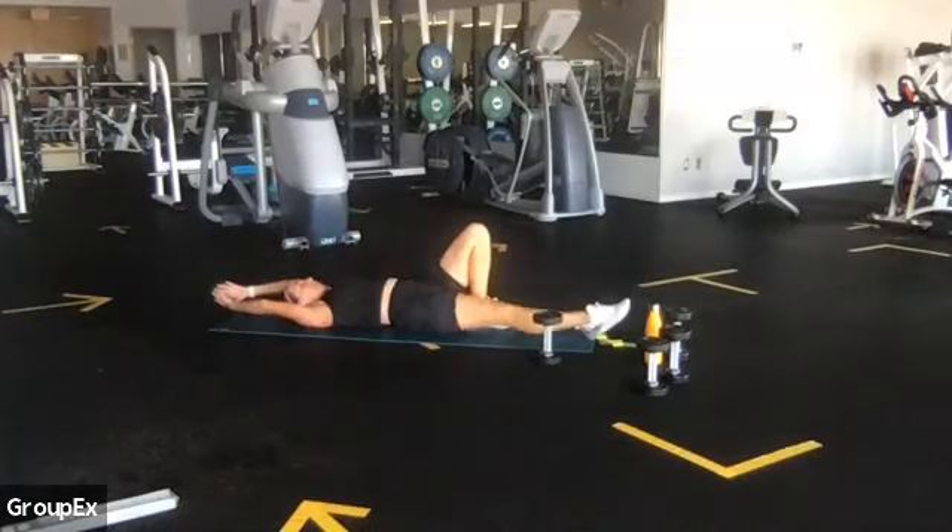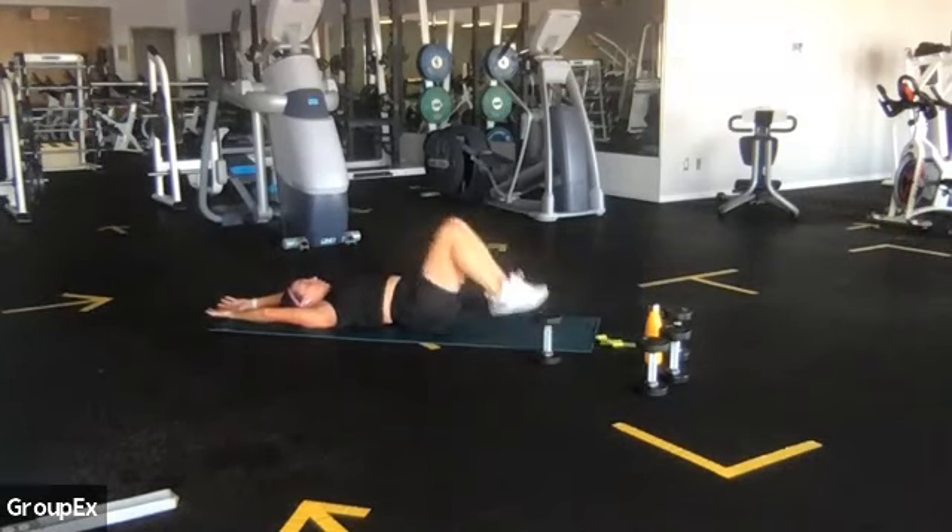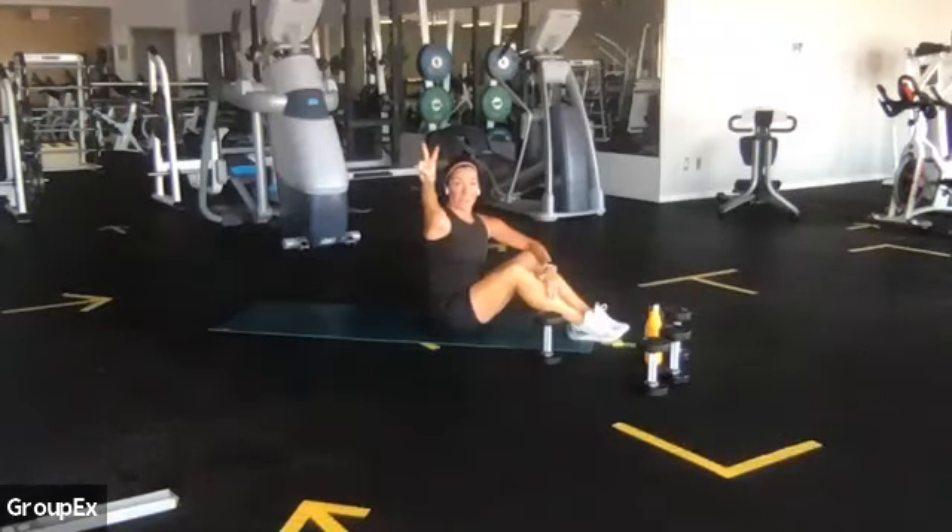Extend your arms all the way up over your head. Let your legs go long — we're going to take a little break here. Big inhale, big exhale. Great work, everyone. We are almost there. I need you to stay with me for one last round of those four — that four-part abdominal and core circuit. Can you rock yourself up and roll yourself in? Round two, we're almost there.